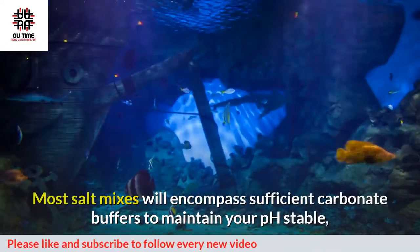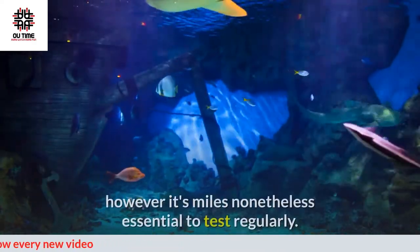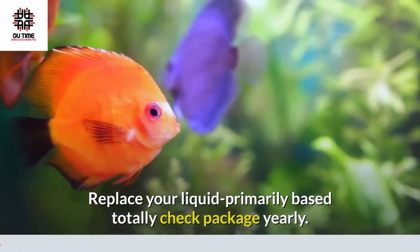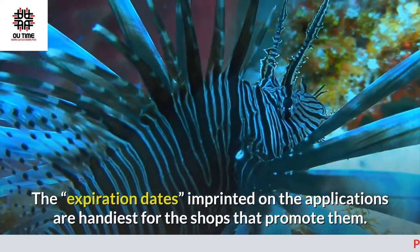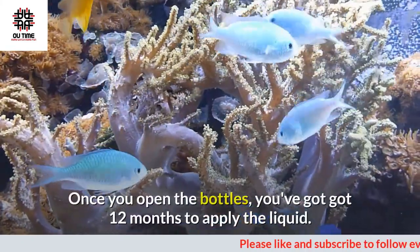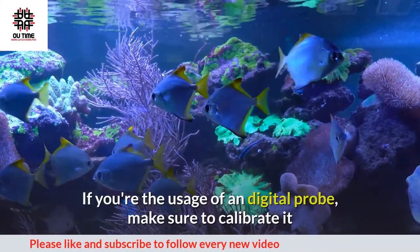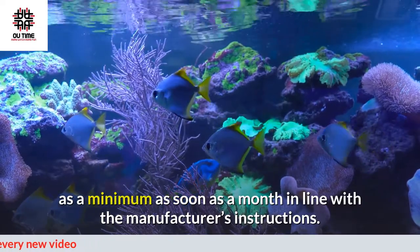Once you're done adding or making changes to your system, give it four weeks to settle out, then you can begin cutting back your testing. Saltwater fish are significantly stricter about their pH than most freshwater fish, so it's vital to maintain a stable pH for any saltwater system. Most salt mixes include sufficient carbonate buffers to keep your pH stable, but it's still essential to test regularly. Replace your liquid-based test kit yearly. The expiration dates printed on the packaging are only for the stores that sell them. Once you open the bottles, you have 12 months to use the liquid.